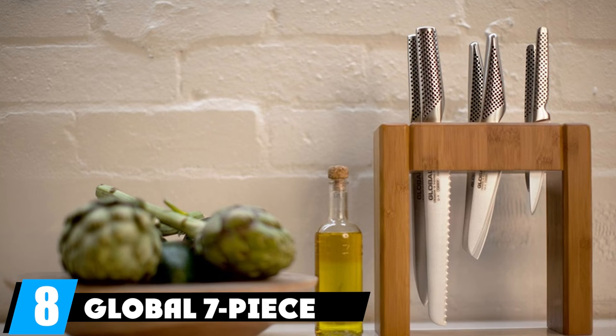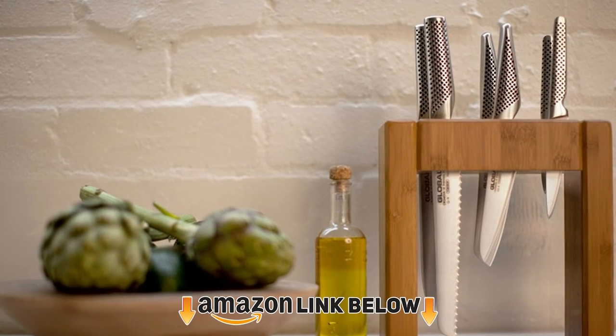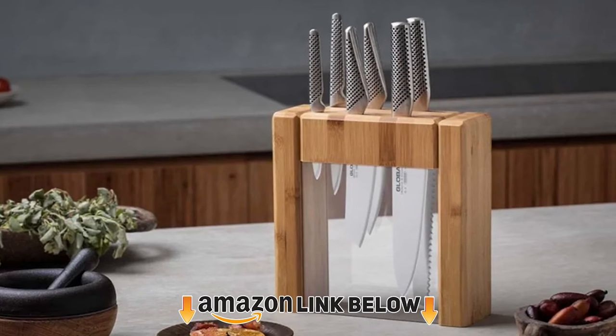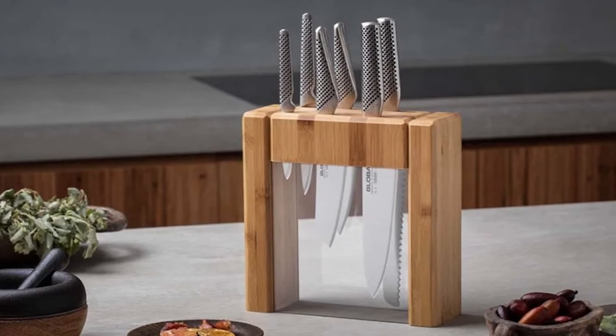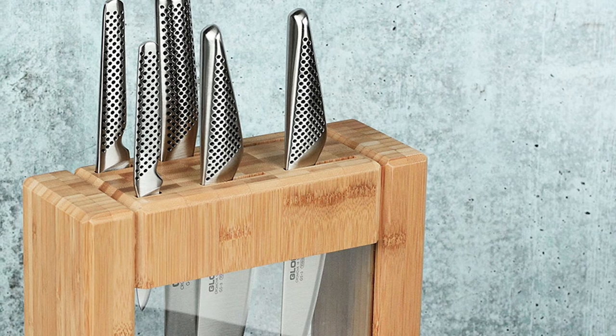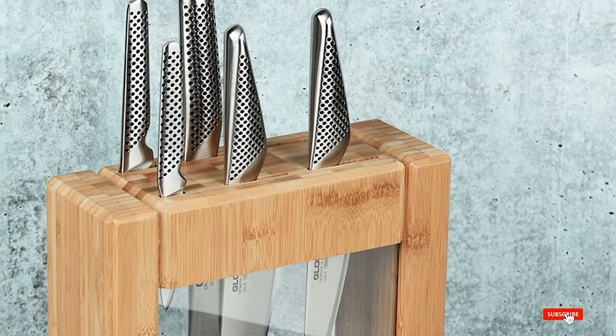The number eight position is held by the Global seven-piece knife block set. The blades feature excellent steel with a seriously fine edge and a symmetrical beveled grind — as opposed to many Japanese kitchen knives which use an asymmetrical grind. The blades hold their edge well, are easy to resharpen with household tools, and are amazingly sharp, which ensures they are safe to use.